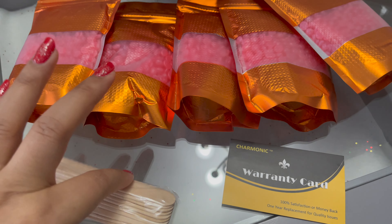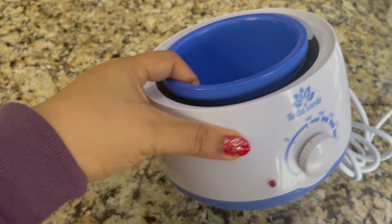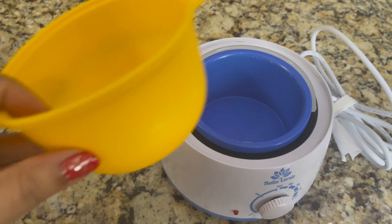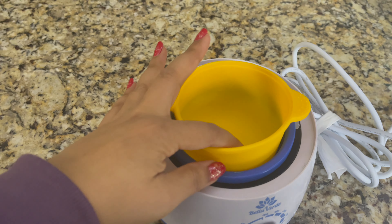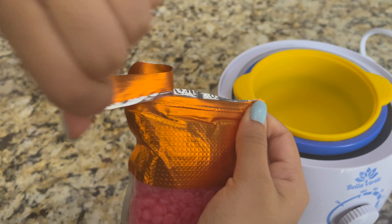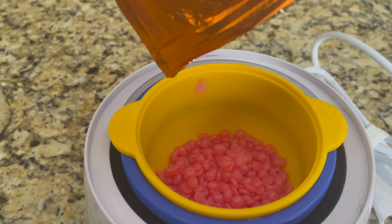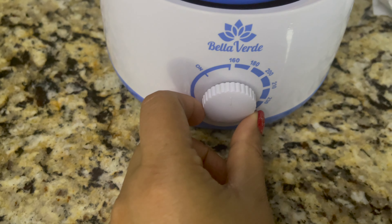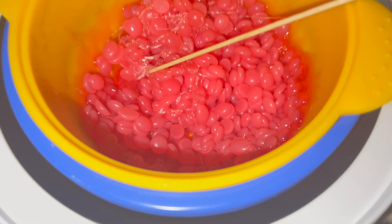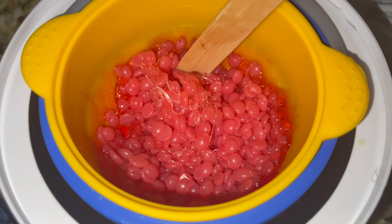Now let's start, and I'm going to show you how you can use this wax on your body and share all the tips and tricks. Next, you need a wax warmer — this wax warmer does not come with this kit. I have a silicone bowl; if you have something like this, it will be easy to clean later. I'm going to warm up these beans — these are hard wax beans. I'm going to turn on my wax warmer on high heat. After 5–10 minutes you can check and use a wood spatula to mix it well.